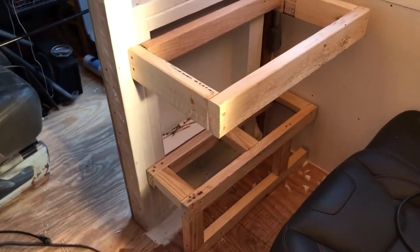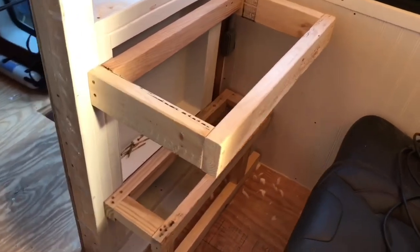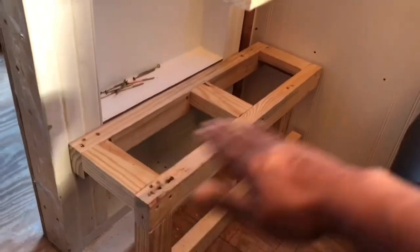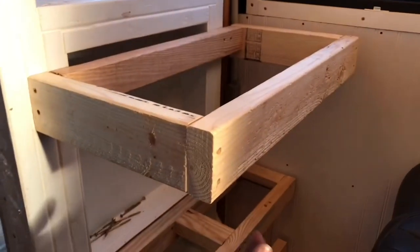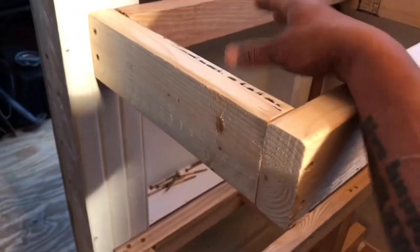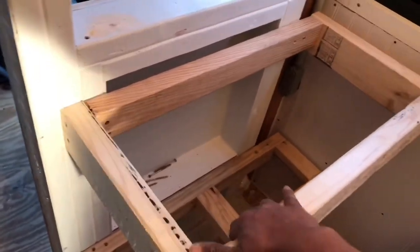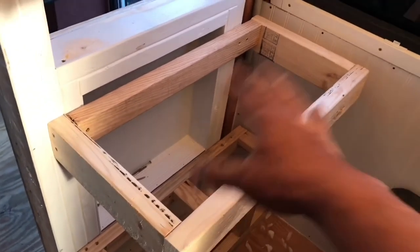That way she can get as much room as possible. Once this is closed off, her storage for her desk — that entire slant will get a board. So that whole compartment in there will be storage also, but there will be a board here so that she can place her laptop.